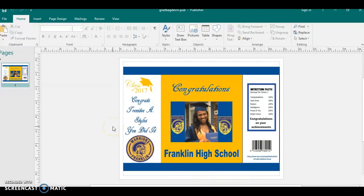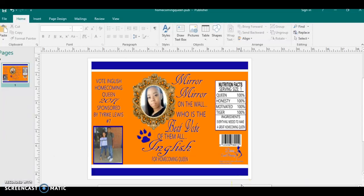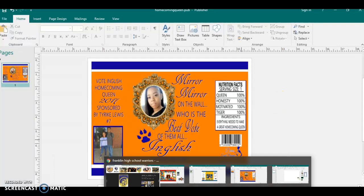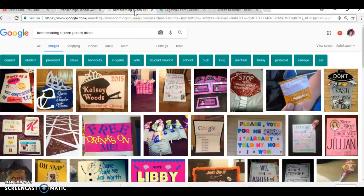The graduation bags are pretty simple because your color scheme is only dealing with two colors. This was another one that I did for a homecoming theme — she was running for homecoming queen. Like I tell you, Google is your best friend. I went to Google and typed in homecoming queen poster ideas.